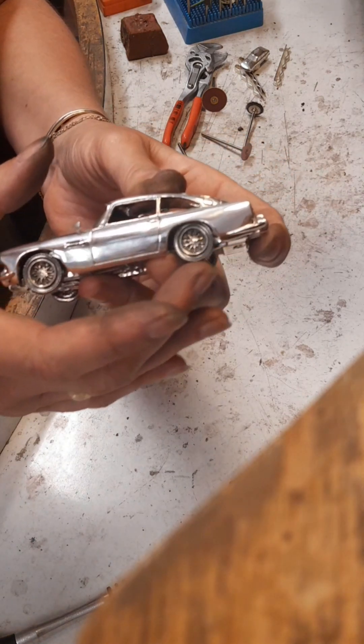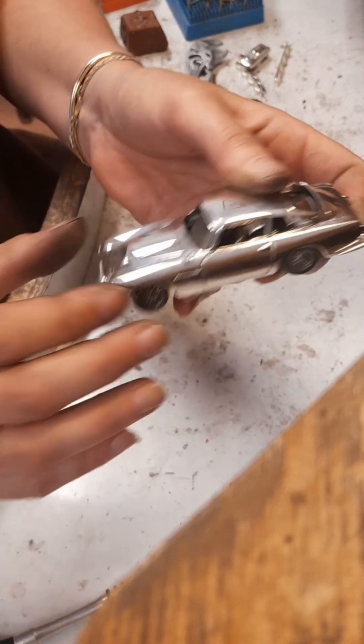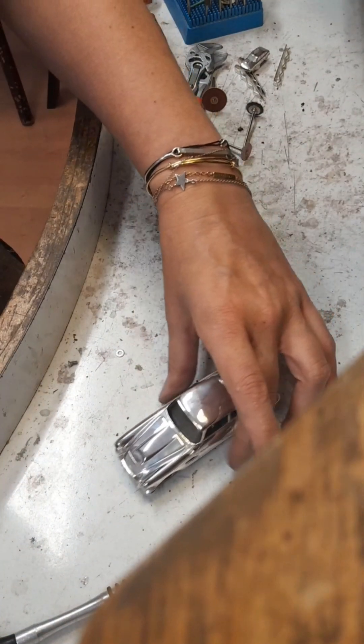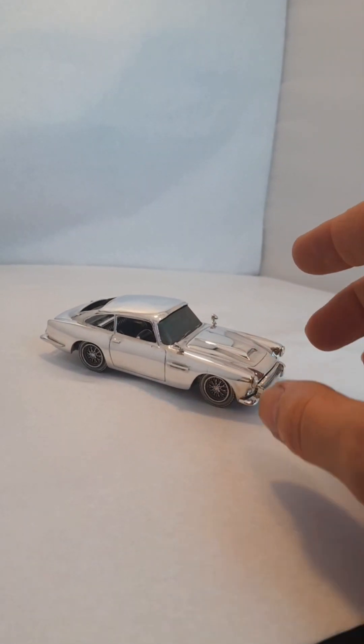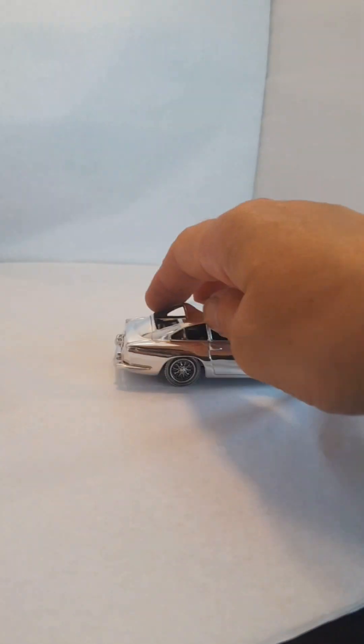I'll show you a video of the car driving — and all my fingerprints!